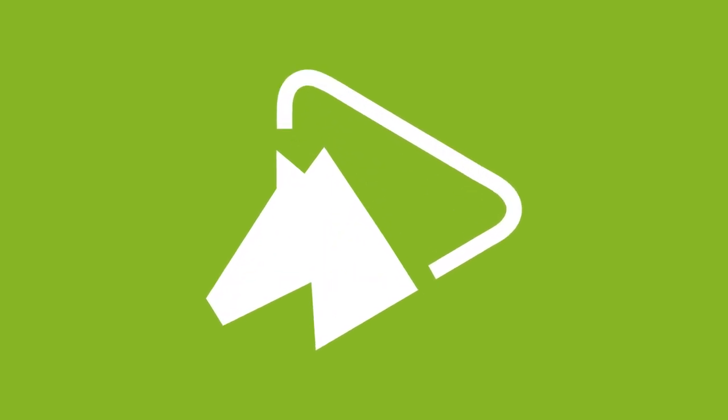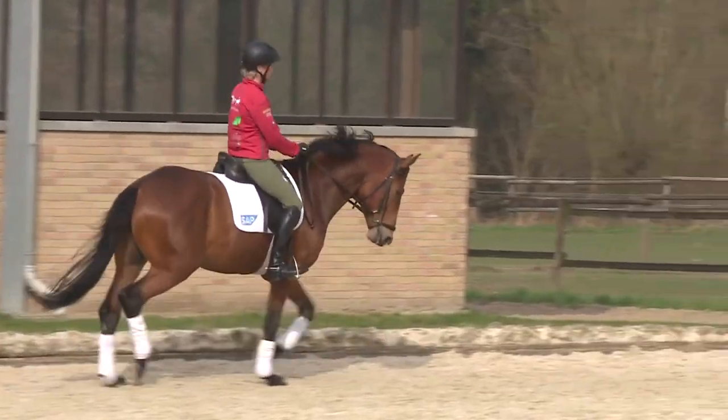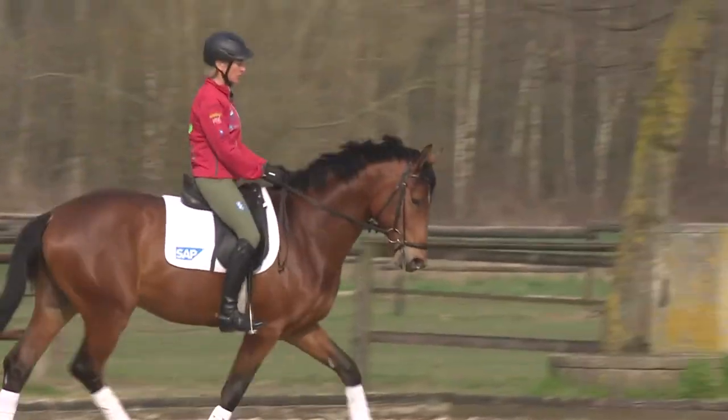However, the first thing he needs to learn is softness in the poll when taking the weight with his hind legs under the center of gravity. And again.